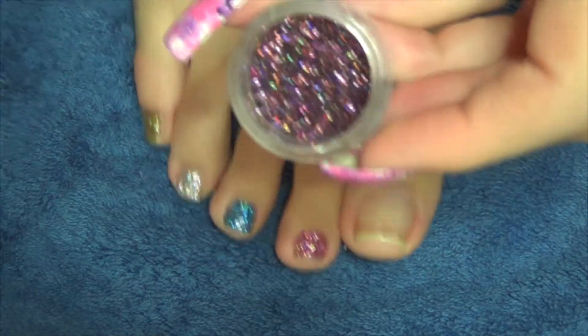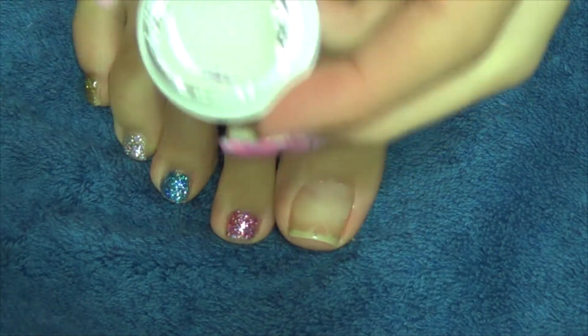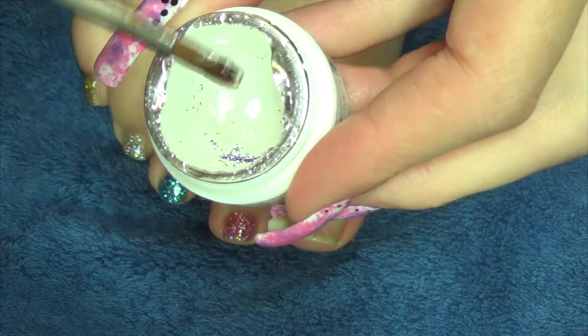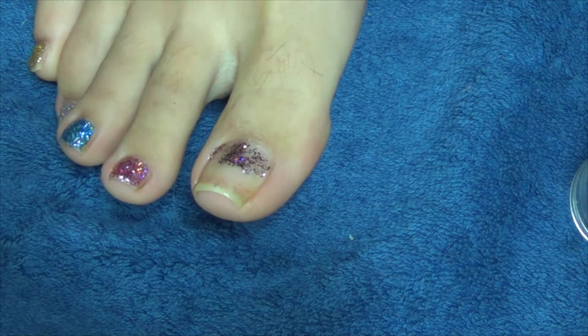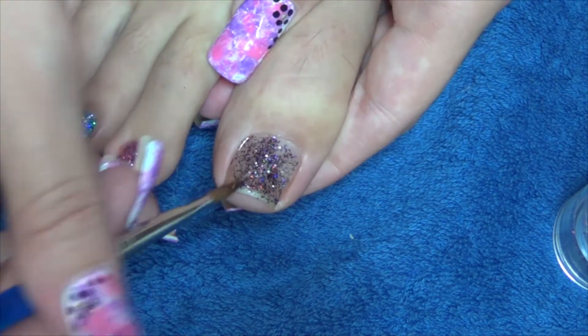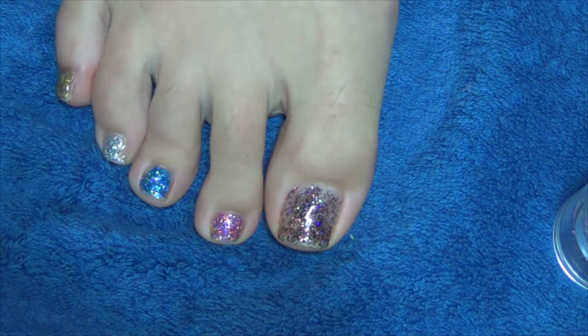Next, you're going to need your glitter of choice. Pick up a bead of gel on the end of your brush and then dip it into your glitter. Cure in the UV lamp for two minutes.